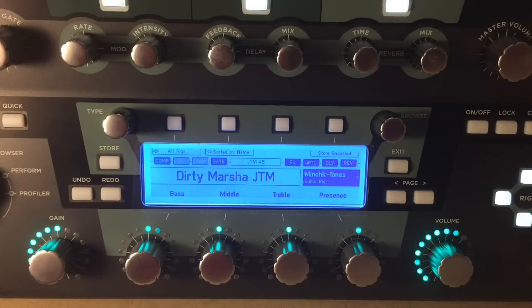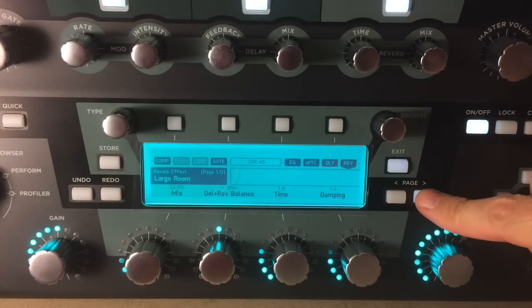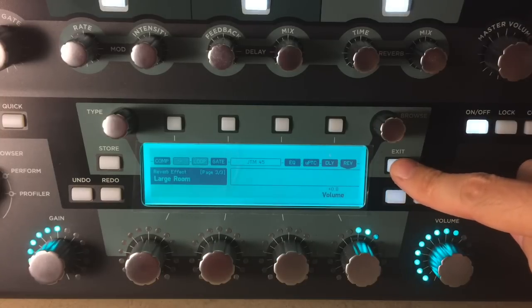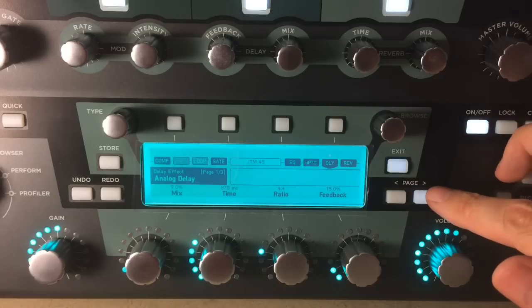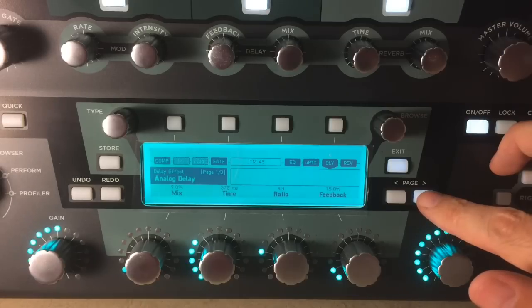Here we are with the Dirty Marshall JTM. For the reverb, I am using large room with a short time — I like a nice pre-delay. The delay is analog delay. 375 is one of my usual times. I like 150 for the quick slapback, 375 for a short delay, 444 for medium length delay — medium to long, that's pretty long for me — and then 500 milliseconds for really long, 550 max for me.